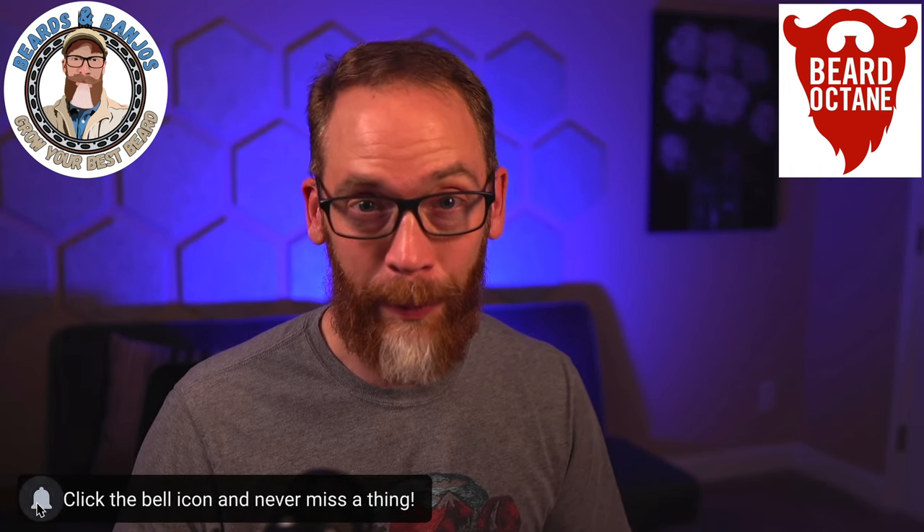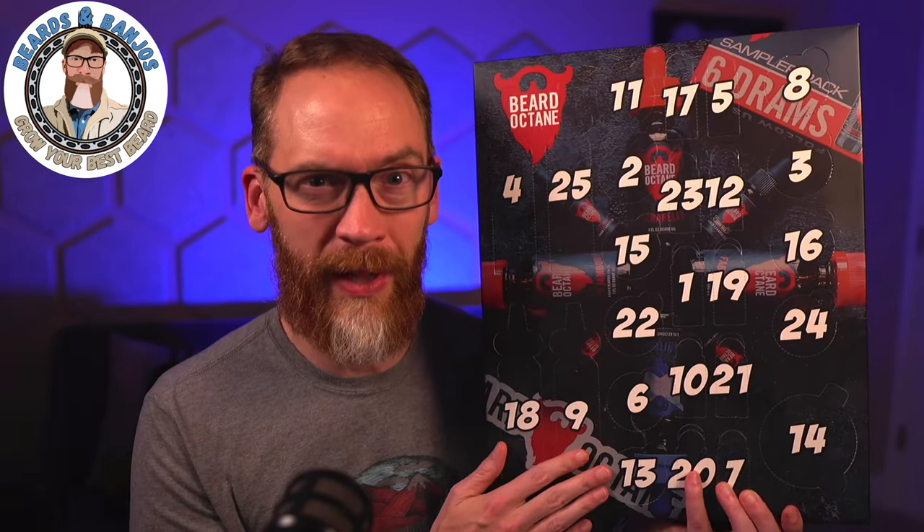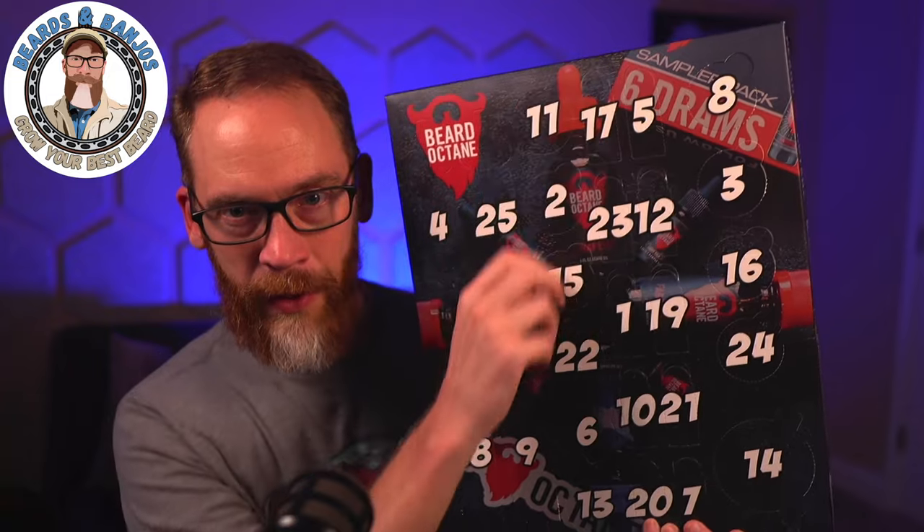It's almost like the ultimate sampler kit for Beard Octane. An advent calendar, if you're not familiar, is basically counting the days down till Christmas — every day you open up a flap and you get a new toy or treat. A lot of times they use them with kids as they count down in December towards Christmas, but in this case you peel these off and underneath is a bearded gentleman's treat.